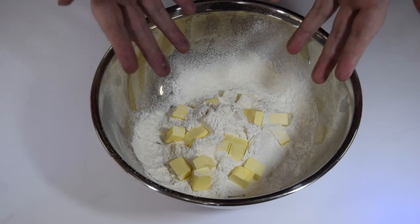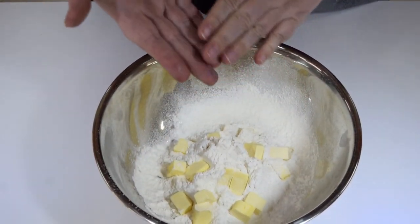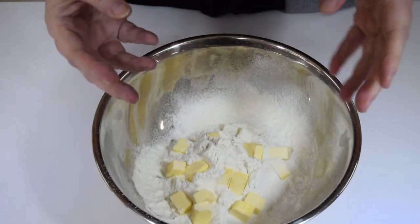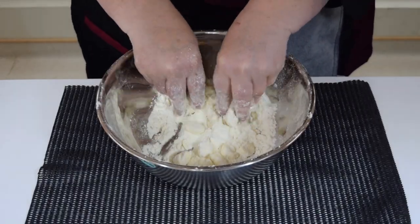Now we're going to get our hands into the bowl. When you rub in, only use your fingertips — these are the cooler parts of your hands. Scoop, lift, rub, drop. Scoop, lift, rub, drop.